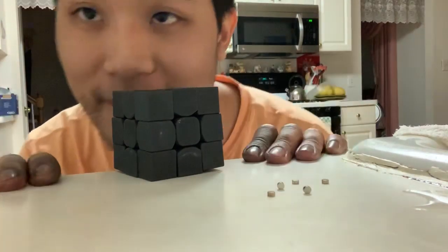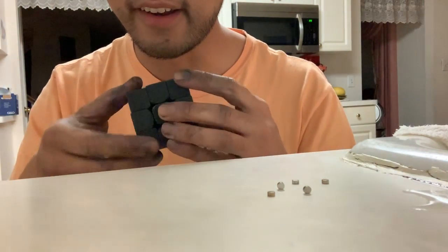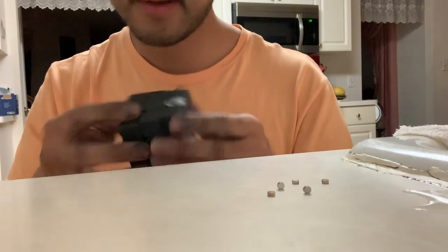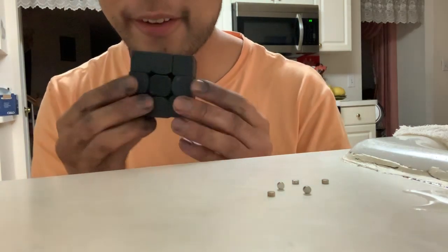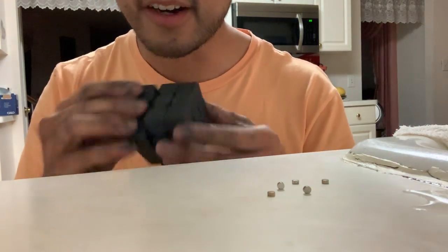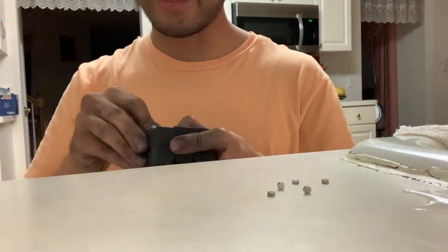Hey everyone, this is just a fun little video. This cube is magnetic on all six layers, but there's only 12 magnets in it. You might be wondering how that's possible — you'd think you need 48 to have all the layers fully articulated and magnetic. Well, that's not true, and I'll show you right now.